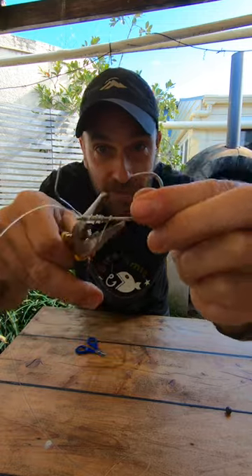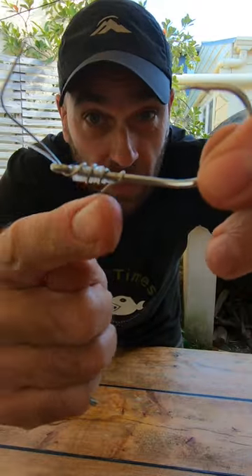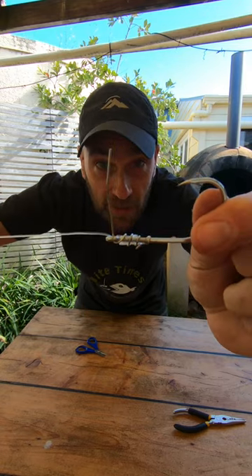Now use your pliers to form a little backward-facing barb on your hook. This will hold your softbait in place. You have the other end of the paper clip sticking upwards.